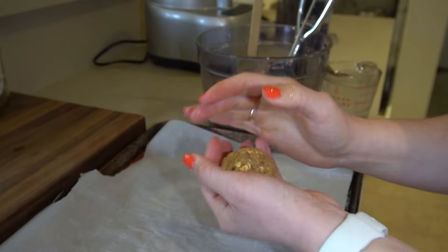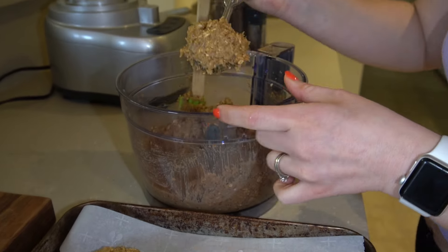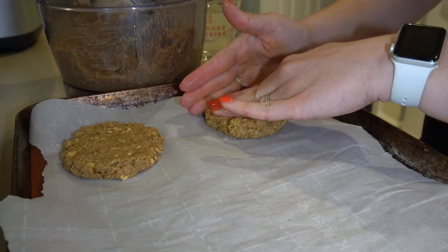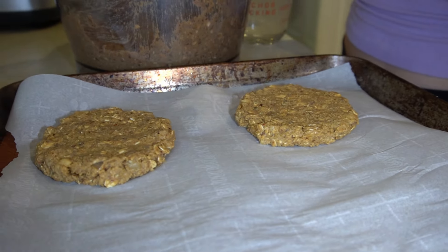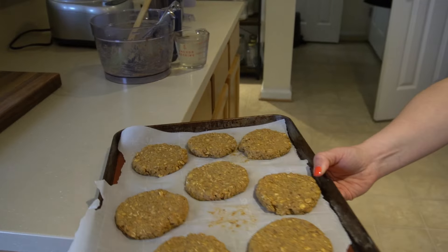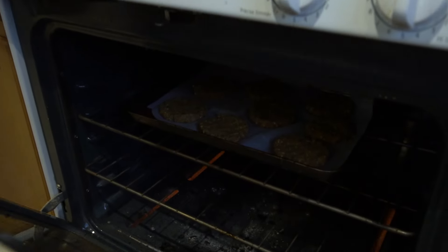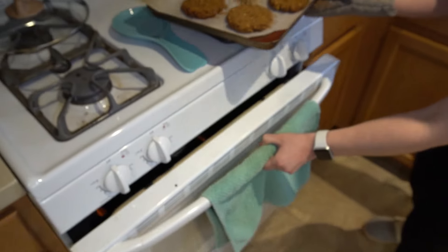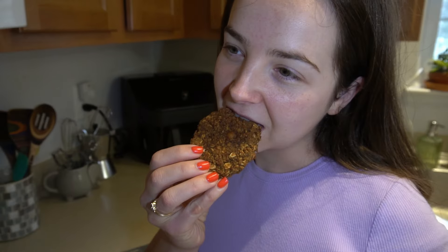Preheat your oven, then on a lined baking sheet with parchment paper, portion out your sausages using an ice cream or cookie dough scoop — about two to three tablespoons each. Roll into balls and flatten them. It helps to wet your hands so the mixture doesn't stick. This makes usually six to eight patties. Bake until golden brown, flipping halfway for even cooking. They taste so delicious!